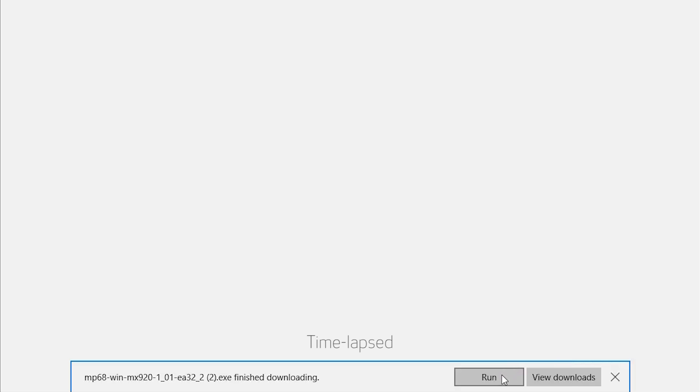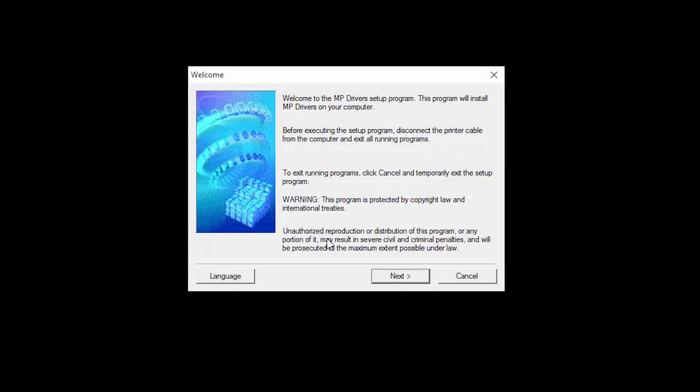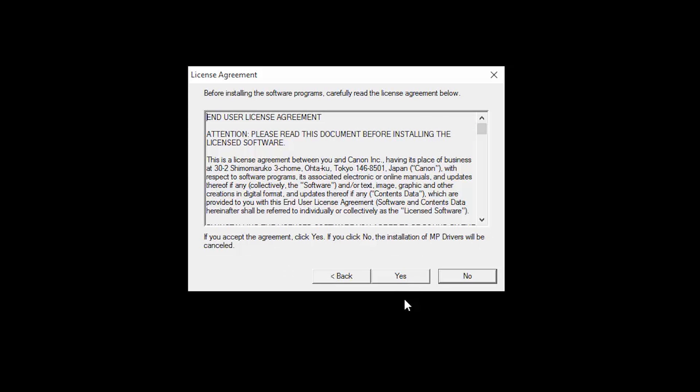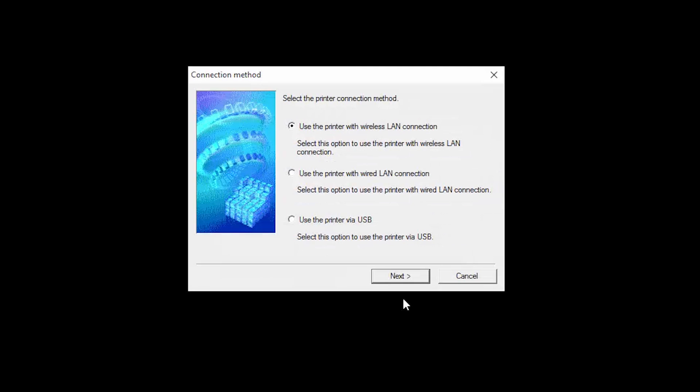Open the downloaded file on your computer to get started. On the welcome screen, click Next. Select your place of residence, then click Next. The license agreement screen will be displayed — click Yes. The drivers will now be installed; this may take several minutes. On the connection method screen, select Use the printer with wireless LAN connection, then click Next.